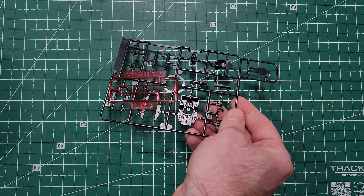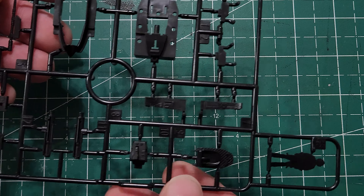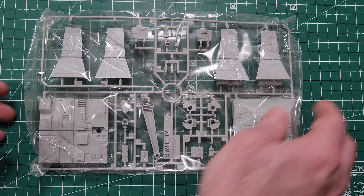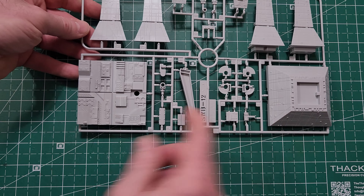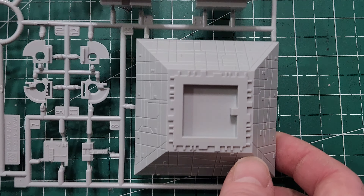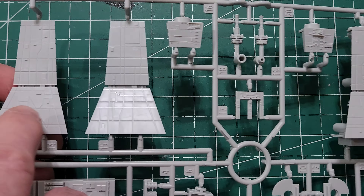Here we have the lasers, which I will not be using, and the cockpit interior parts. We also have our wonderful flat man figure that always comes with Bandai. Then we have the base and the gun turret — the base I'll be using, very nice detail. I should be displaying the A-wing flying next to this gun turret. It's got a lot of nice fine details — the tower portions and the guns.